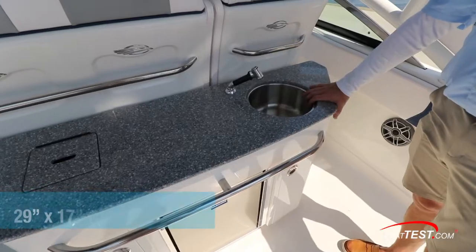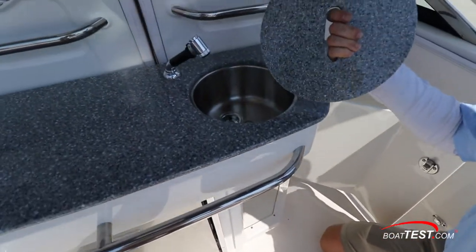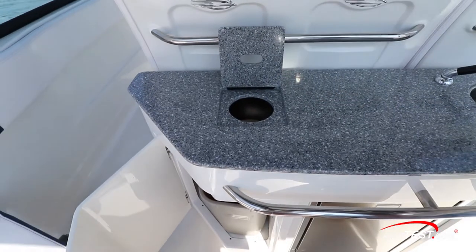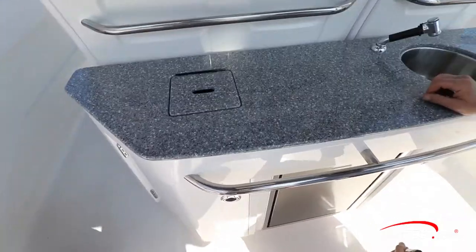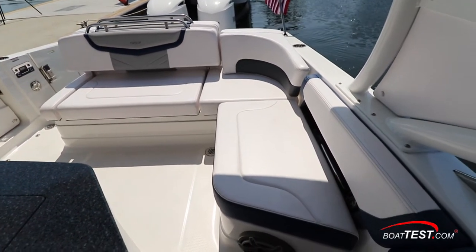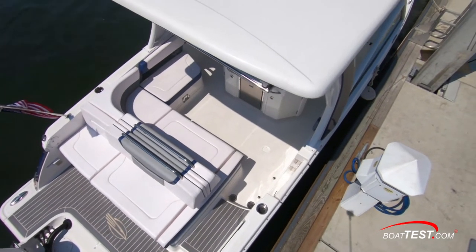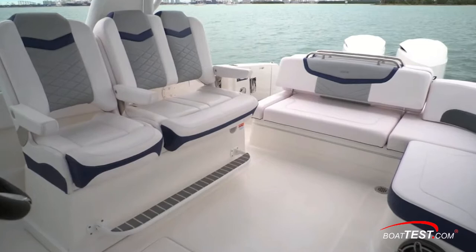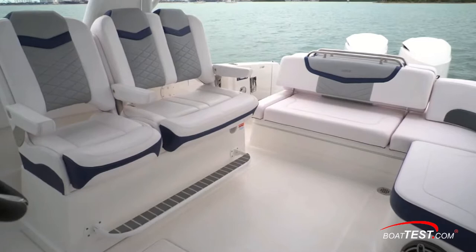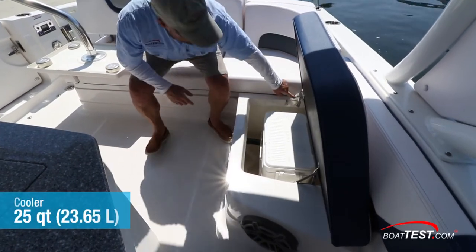Behind the helm seat is an optional mini galley prep station with storage in a cabinet below, sink with running water, mini fridge, trash receptacle, and a sturdy stainless steel grab rail. Following the L-bench seating around, dead astern and just adjacent to the galley prep station, we find the primary entertaining area on the 300 OSX. An alternative is a triple-wide helm seat which pivots the entire seating fixture to starboard, thus opening the entire cockpit for entertaining. Under the port bench seating is a compartment for a 25-quart carry-on cooler.